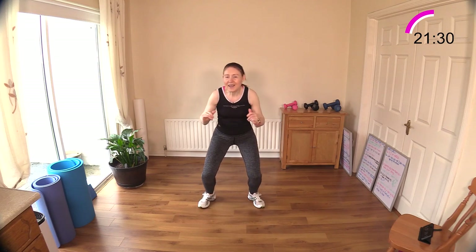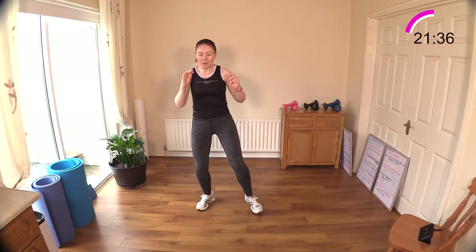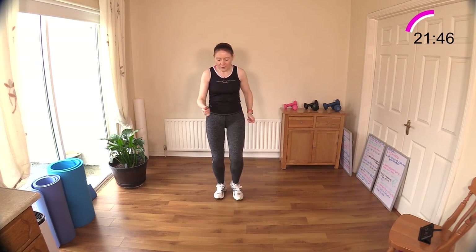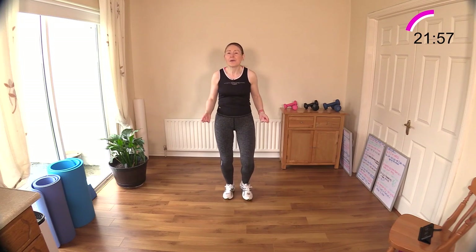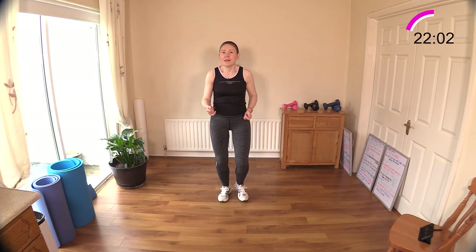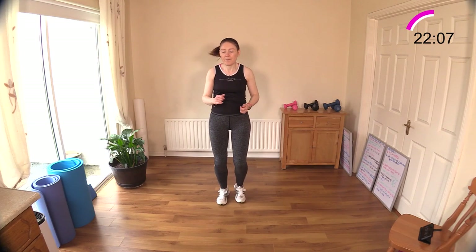Five, four, three, two, one — jog it, walk it, or skip it. I like the skip move — it's pretty much low impact with one foot staying on the ground all the time. Just a light, low-impact skip, low intensity, but you're still getting the heart rate up because you're moving continuously.